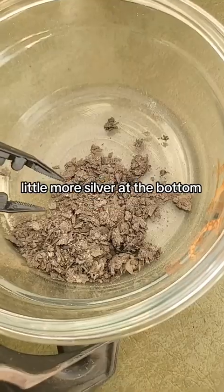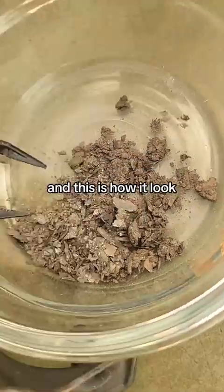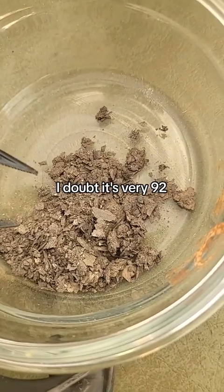There's a little more silver at the bottom. Without refining, I dried some out and this is how it looks. I doubt it's very pure — 925 at best. I'm going to put it in a filter.